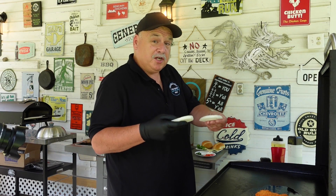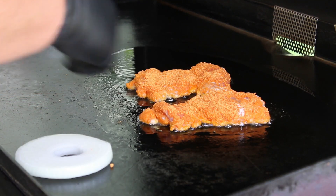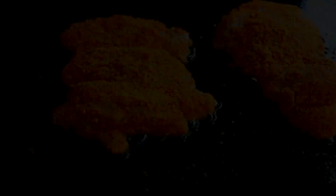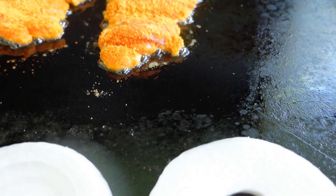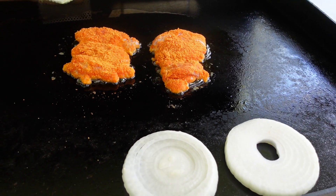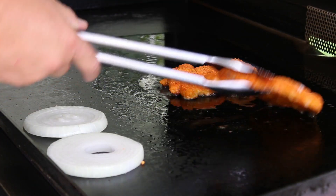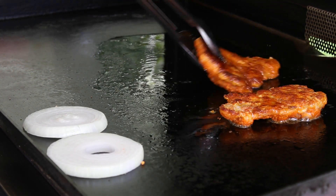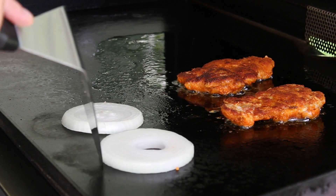While that chicken's cooking, I'm gonna throw these onions down on the cooler edge of the griddle, just to soften them up a little bit. We've got the chicken going in a nice shallow fry, and the onions are sweating out over here — this is gonna come together pretty good. The chicken's been going about three or four minutes now; let's give it a flip and see how the other side looks. Oh yeah — good golden crispy chicken!